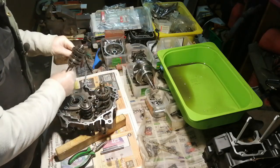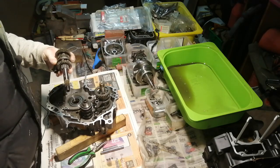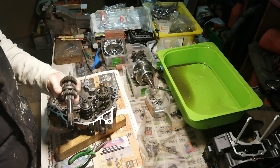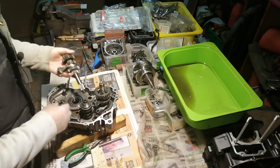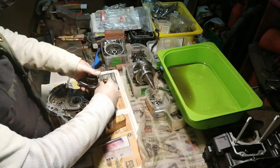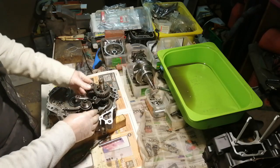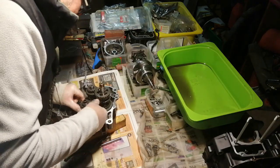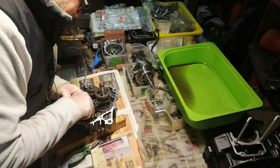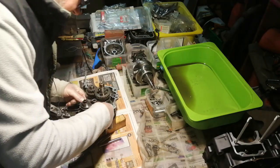On the other one, the input shaft. Of course everything has to be spotlessly clean, and I'm giving most things a bit of a wipe of oil as well before it goes back in. You have to lift that one slightly, let them nest together, and then the little pins on the selectors go into the grooves around the edge of the drum.